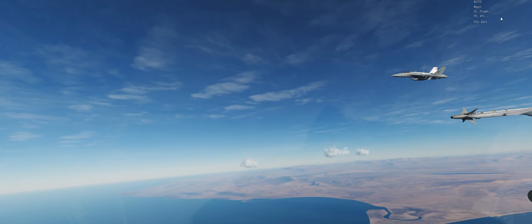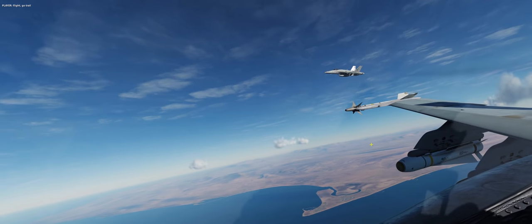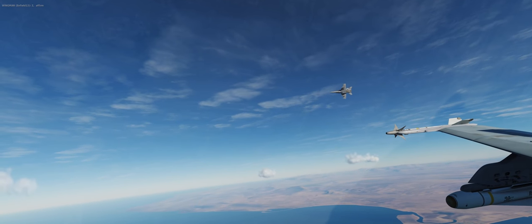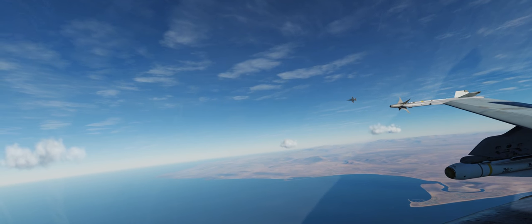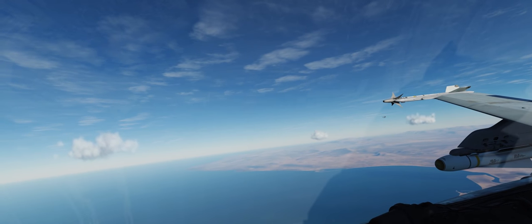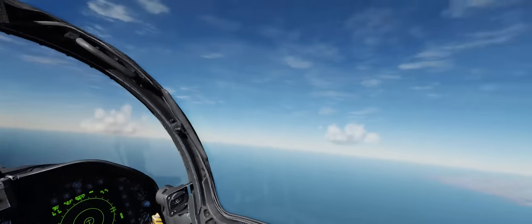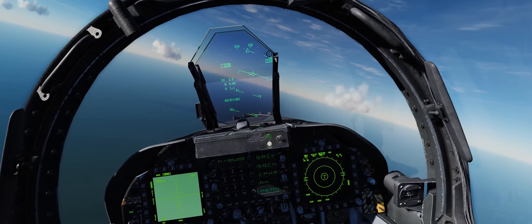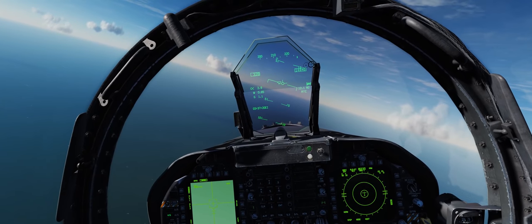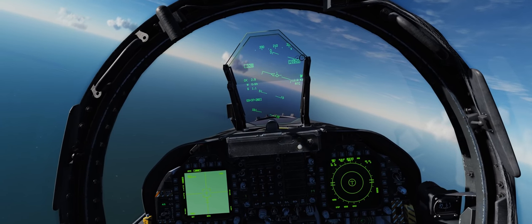We'll go ahead and tell our wingman to give us a little bit of space. Something interesting that gives us a glimpse into the back end of DCS World: as our wingman was breaking away, we saw the fins of his Mavericks on his pylons actually disappear. That's simply because when we're far from our wingman we don't necessarily need to see those fins, so they drop away in the rendering in order to improve performance by reducing the number of polygons rendered in the scene.